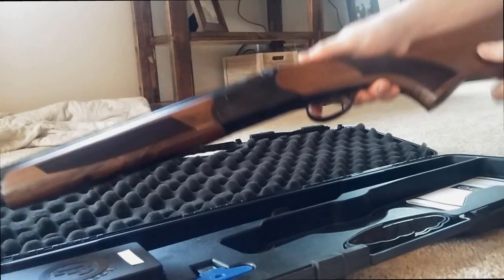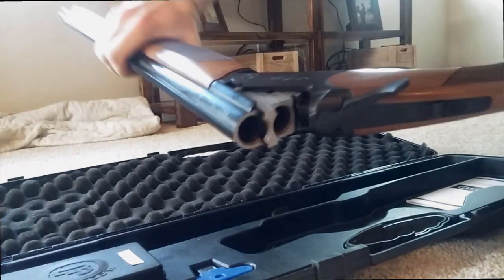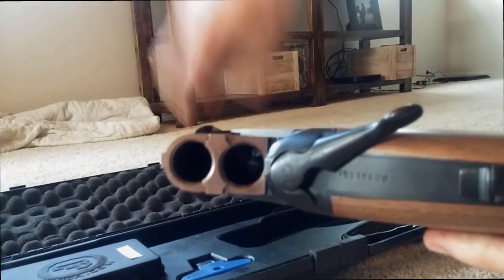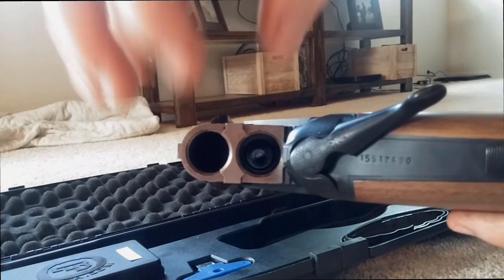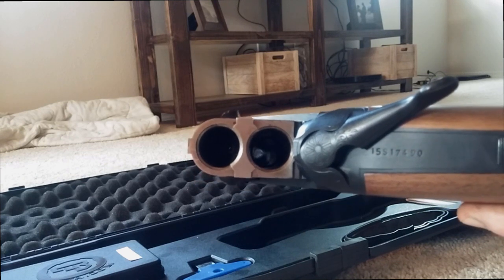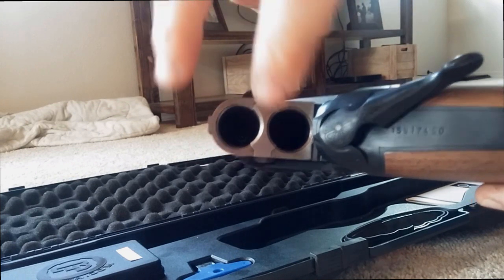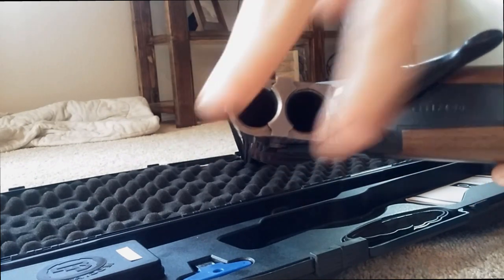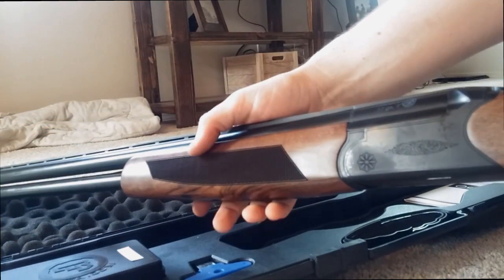Another thing with this gun that I actually prefer: when you open this up you can see the ejector right there — it doesn't shoot out your spent casings, it just lifts them up so you can pull them out and put them in a pack. So you're not littering out on the field, they're not going to shoot out where you have to go later and pick them up. Just pop them out, put in your two new ones, and lock it up — and I definitely like that about this gun.